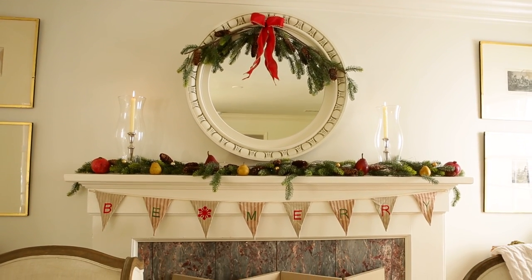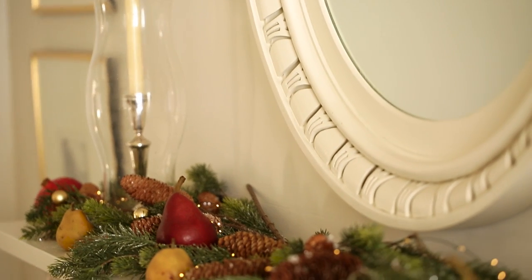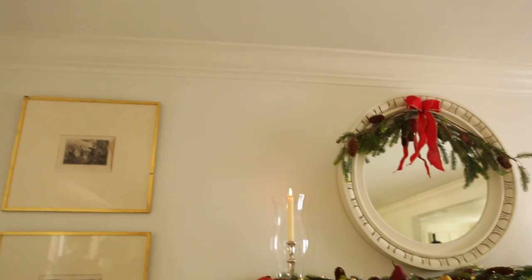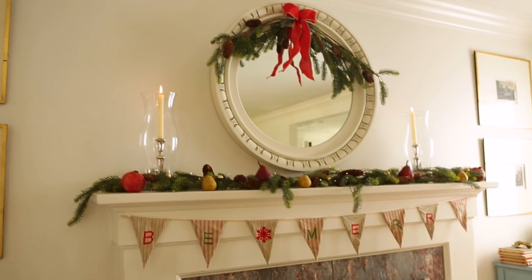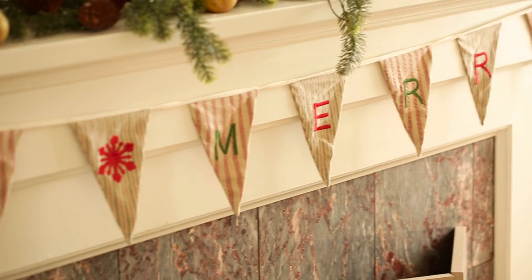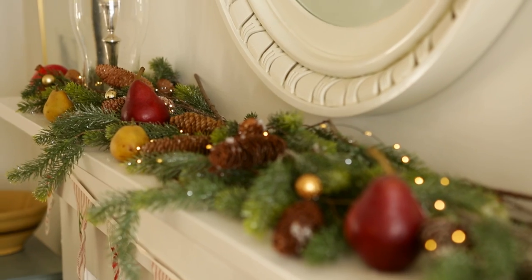My second piece of advice has to do with decorations. You can spend a lot of time, money, and effort decorating the whole house, but I say pick one focal point and pool all of your resources into that. To create an interesting mantle display, think of it in three parts. For the bottom, pick something fun and festive — I chose a homespun holiday pennant that says 'be merry.'